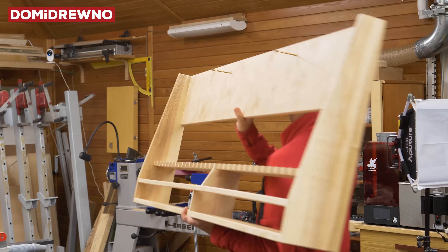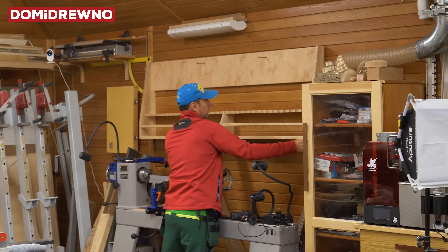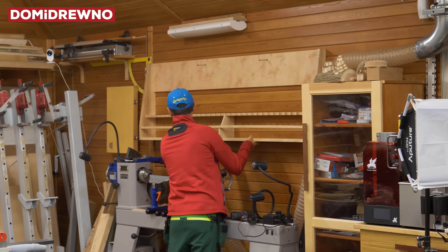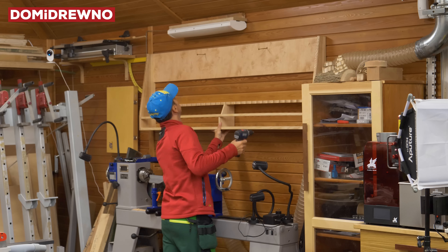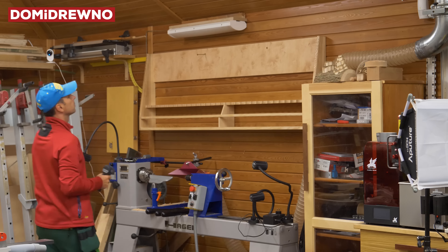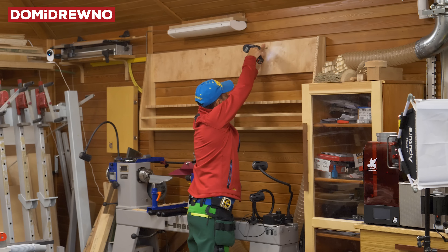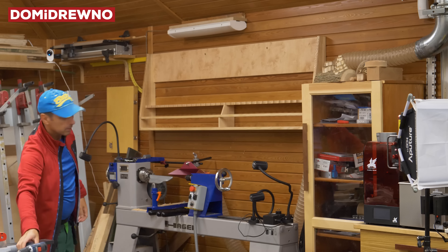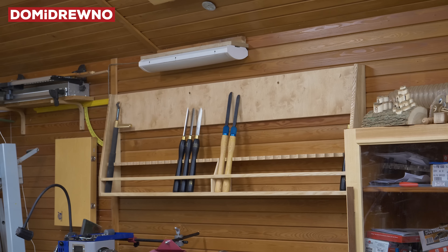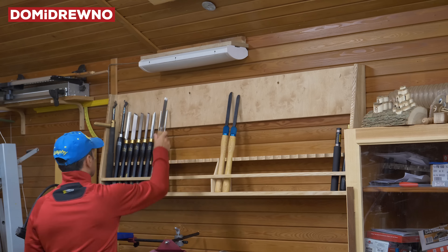Now it's time to put the cabinet on the wall. It's not very heavy — a couple of kilograms I think. Two screws is enough. If not, I will put another piece of wood under the shelf, but I think it will be good.